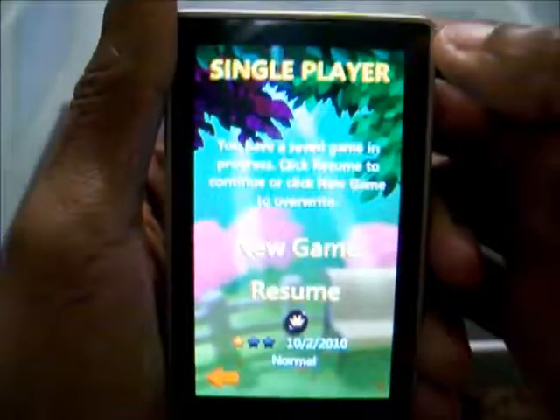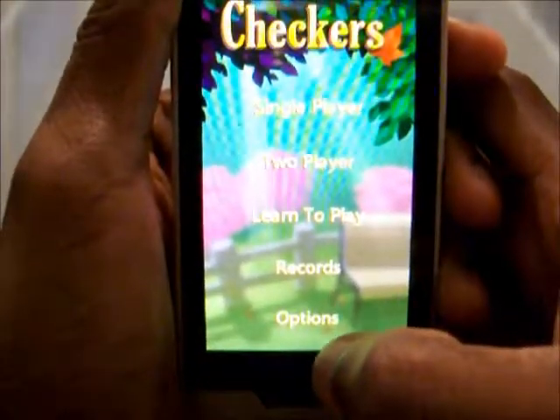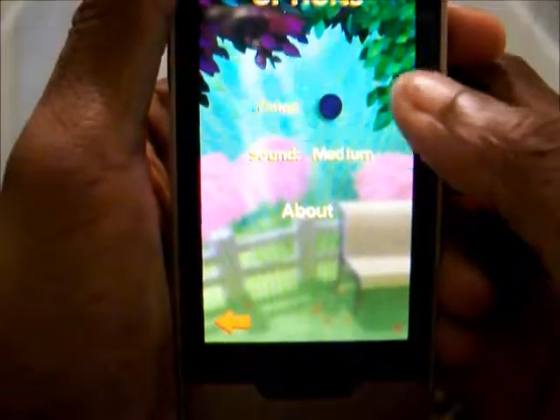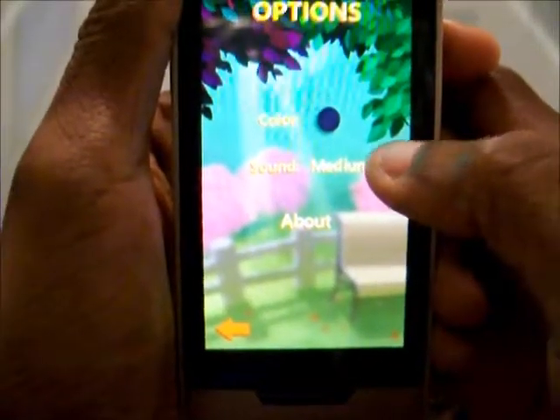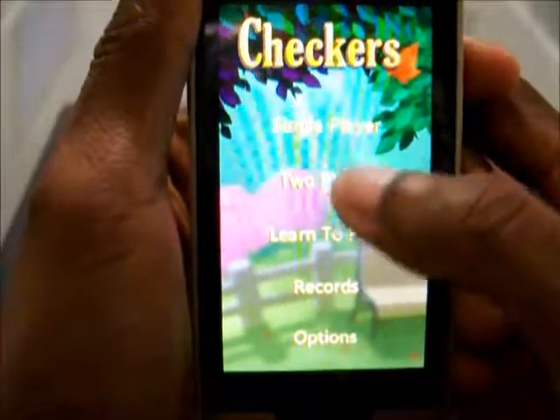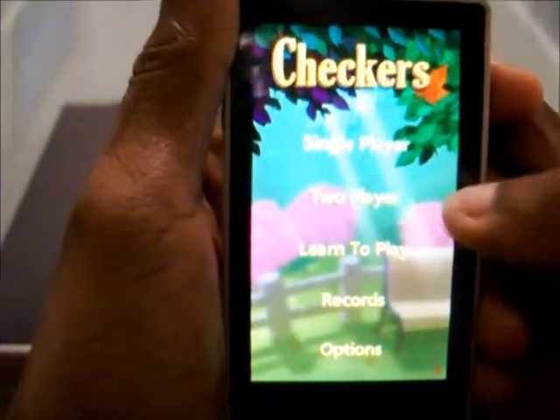We've got single player here, so you can start a new game with Checkers, and I think we all know how Checkers works. You've got your options here — you can change the color that you want to be, you can change your sound if you want to. It's got a nice backdrop back there. You've got some learn to play for those people who don't know how to play Checkers. You've got two player mode too, so you can actually play with someone else using the same device.